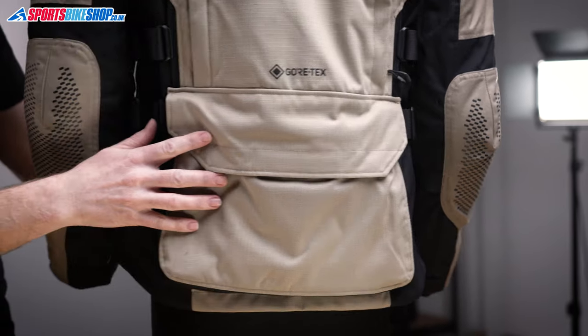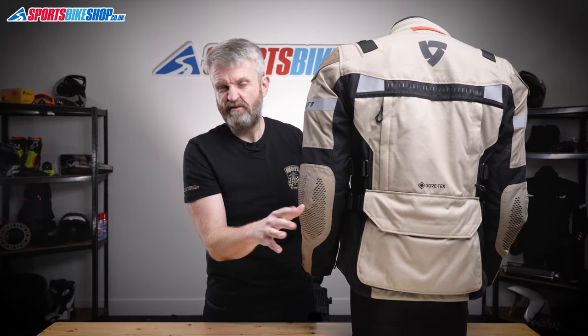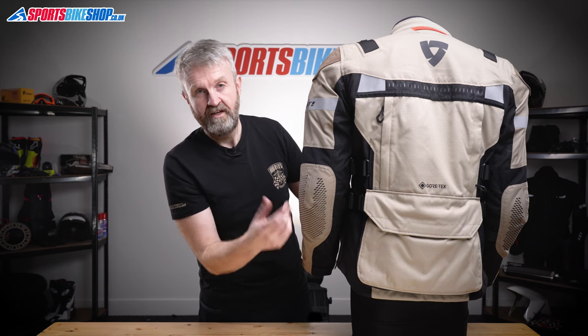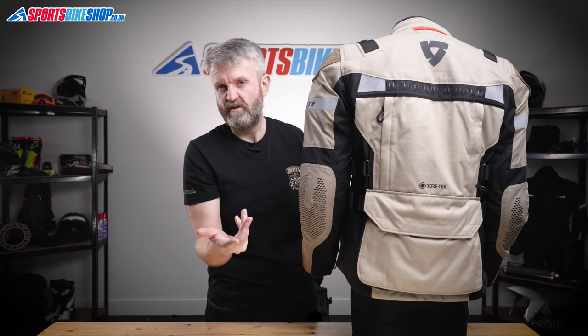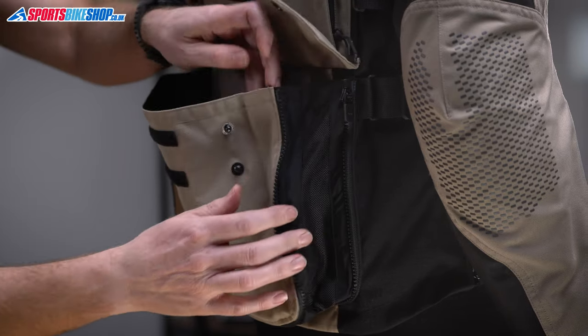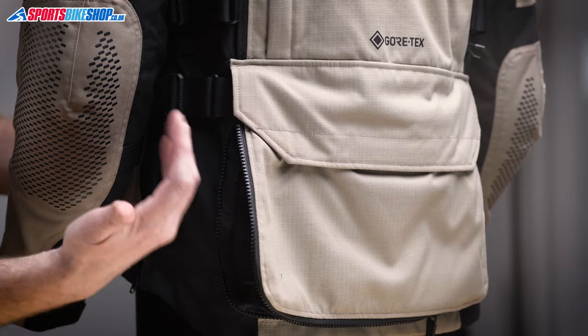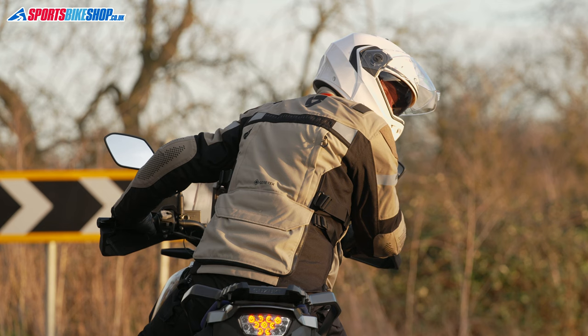The last external pocket is the rear map pocket, which you usually find on an adventure-style jacket. In normal trim it has enough room for one of the jacket's liners. But if you want to carry both liners or a liner and some other bits, there's an expansion zip — just like on a tank bag or tail pack — giving enough room to carry both liners. That's a really clever piece of design from Revit.